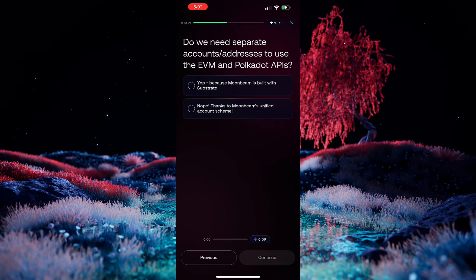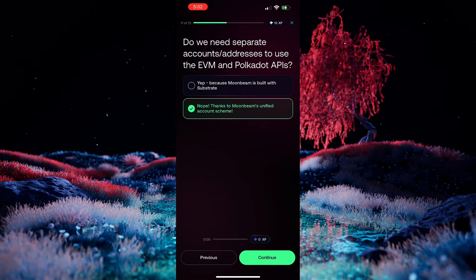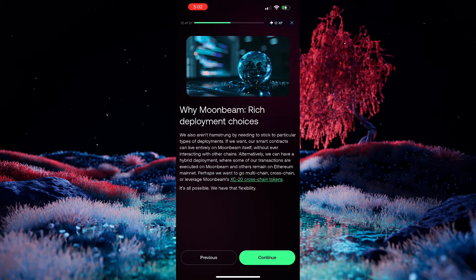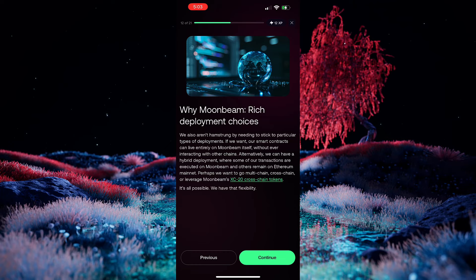So in this case, the question is asking: do we need separate accounts and addresses to use the EVM and Polkadot APIs? And of course, the answer here is no, and that is thanks to Moonbeam's unified account scheme. We'll go ahead and choose no and continue along with the course. In addition to multiple-choice questions, you'll also get fill-in-the-blank questions, and you will get occasional code snippets where you'll be required to fill in either import statements or method names or the like, to get you really hands-on with the code itself.